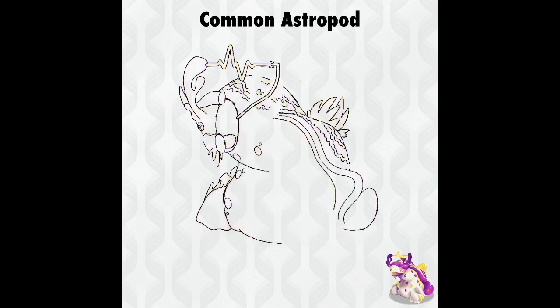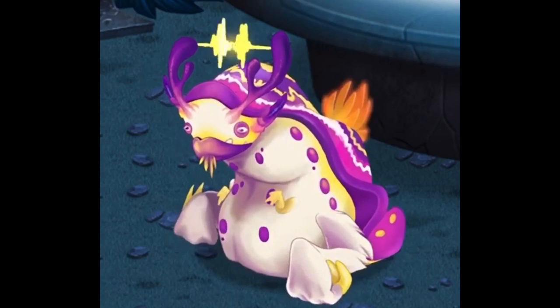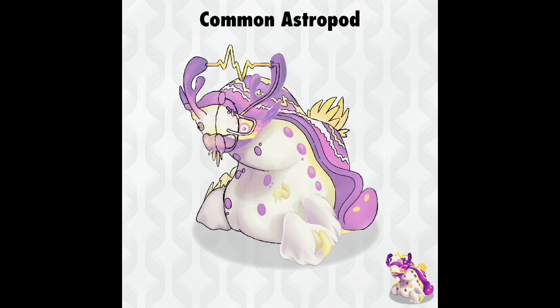Now we can talk about Astropod. I think it's my favorite Wublin because it's just so squishy — but you should be careful around the Astropod's antlers, as they look like they could deliver a nasty shock. There's reason to believe these protrusions were inspired by the rhinophores of real nudibranchs, which is what the Astropod was inspired by. However, the game specifically states them as antlers, so that's as much as we know — perhaps the Wubox included them as a decorative feature. At any rate, the antlers create an electric arc which is the source of the monster's sound.